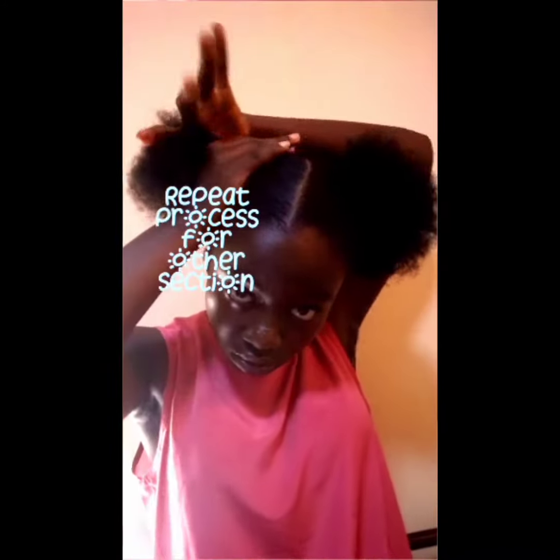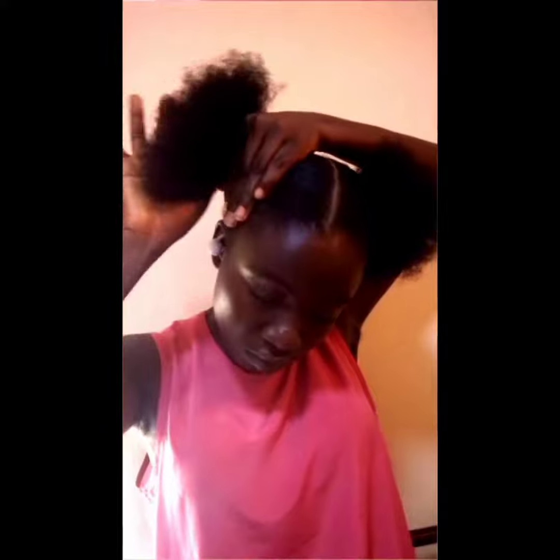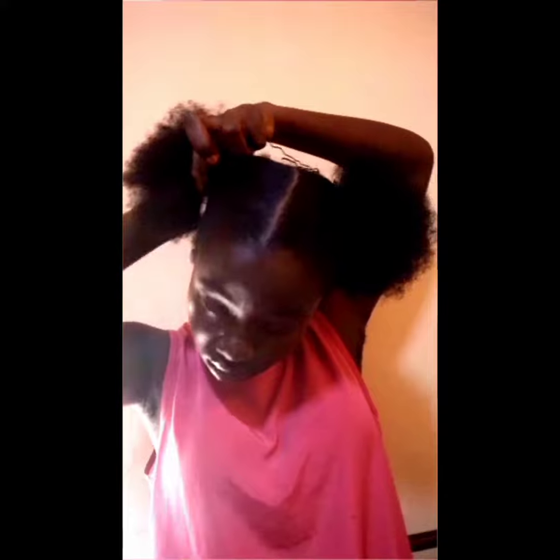I'm going to repeat the same process on the other section of my hair — tie your hair in place again with the hair-friendly string.